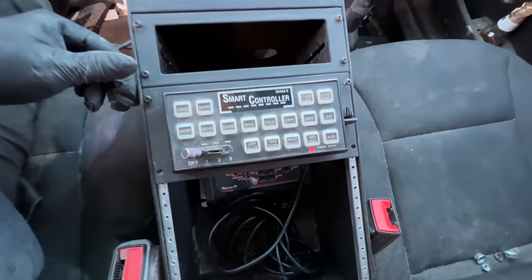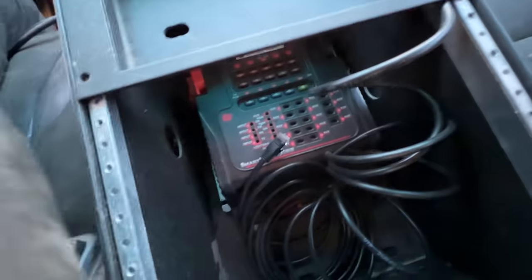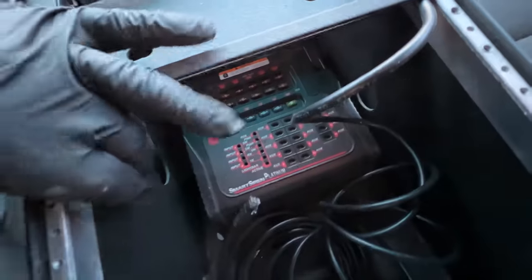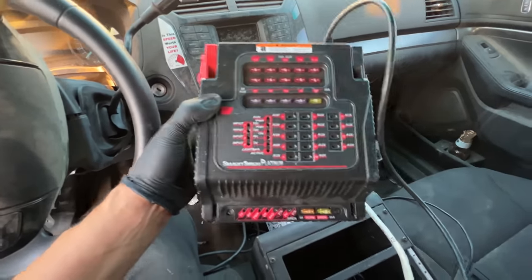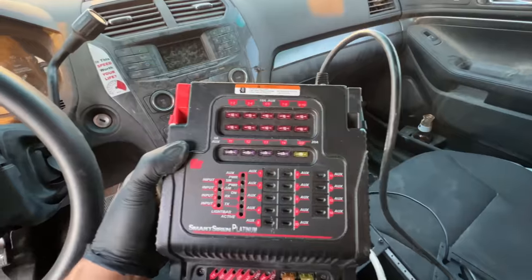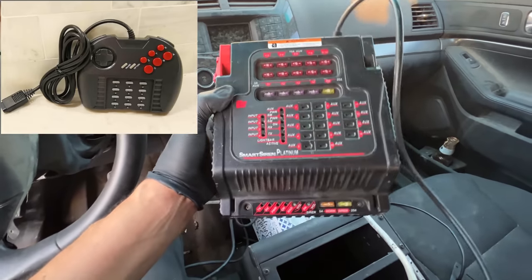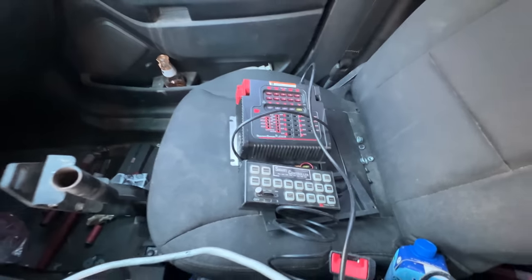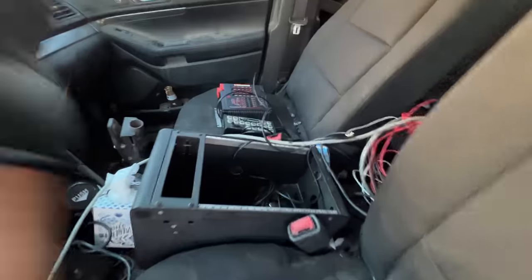They were running a Federal Signal Smart Controller — looks like the brain is over here. I grabbed my tools and unbolted it. Look at this thing: Smart Siren Platinum. Never seen anything like it before — kind of looks like an Atari Jaguar, doesn't it? So this controls the light bar. I'm gonna try messing with it to see if I can get it to light up.